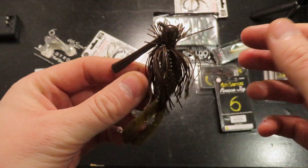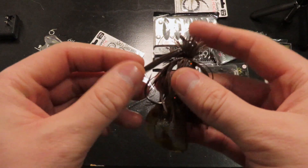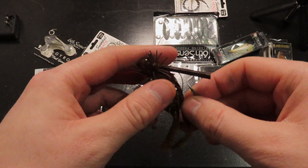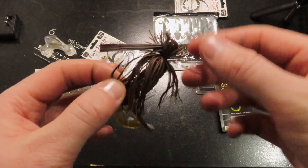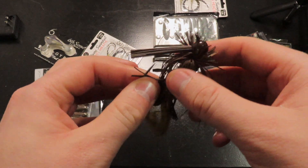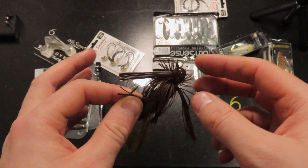What I like to do in the river is just quarter downstream or quarter upstream, and then I'm gonna just let this slowly drift with the current, hopefully ticking a bunch of rocks on the way through and just slowly reeling this in around any structure I possibly can find, or any deeper pools with some fast-moving water either on top or on the bottom of it.